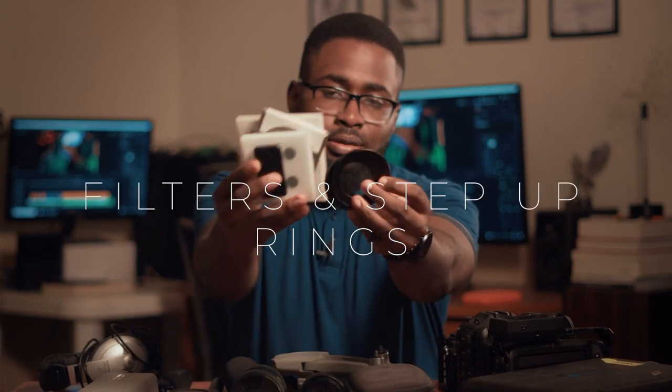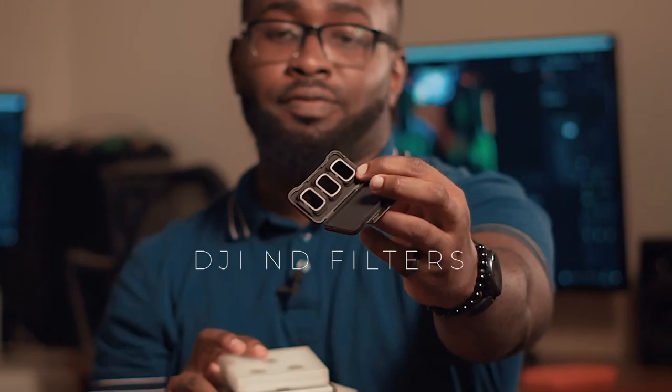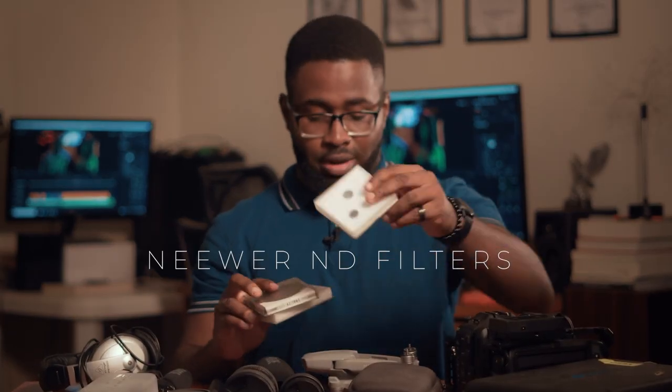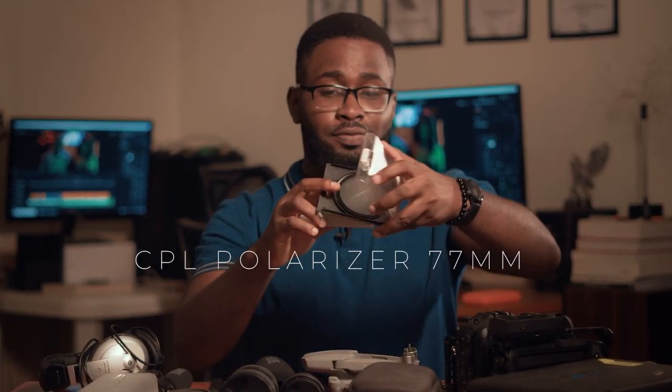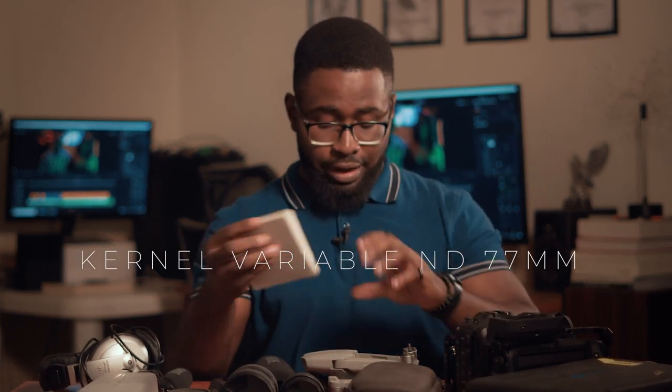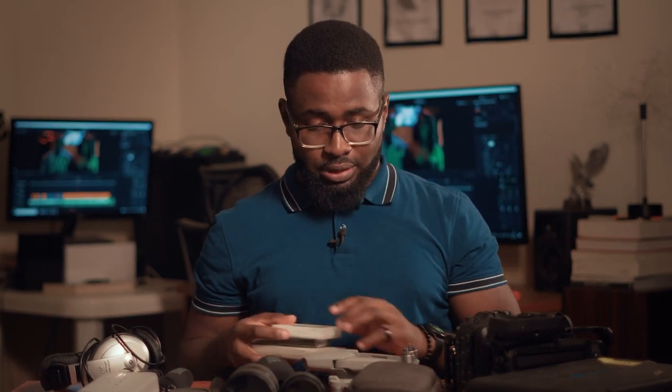My two favorite lens brands are Sigma, so I'll probably be getting a Sigma 50mm or 85mm for both cameras. Speaking of lenses, I also have my filters and step-up rings: ND filters for my Mavic Air 2, ND filters for my Mavic Air 1, a polarizer filter, and my main workhorse — a variable ND filter that I use for every single shoot.